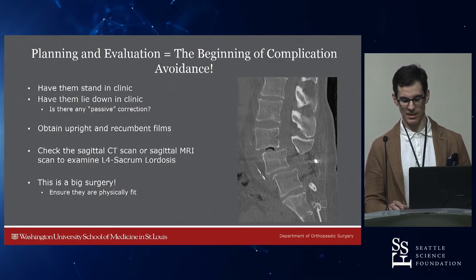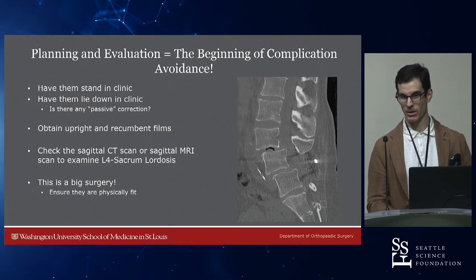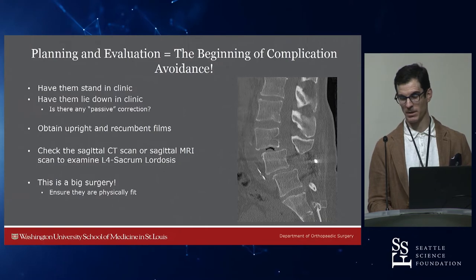In a case like this, you see this vacuum disc — it's flat from L4 to the sacrum, but this open disc at L3-L4 gives you some chance at getting a 25 to 30-degree single-level interbody and perhaps making the patient happy.